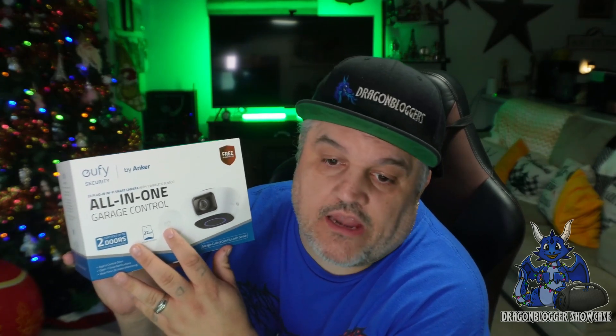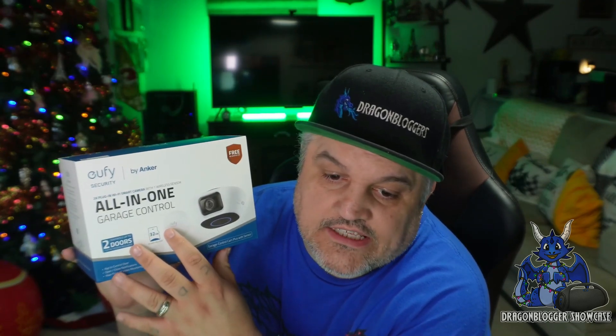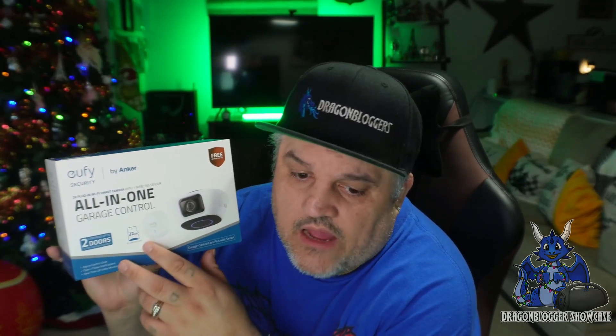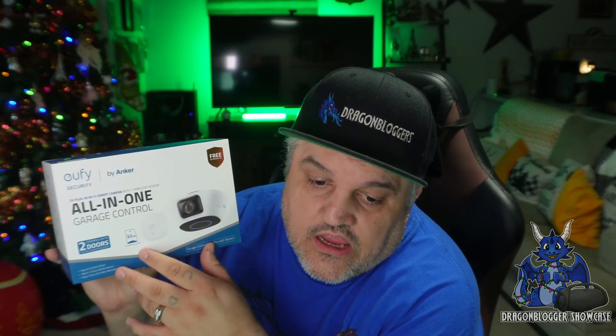Make sure to check your compatibility list with the actual garage doors to make sure this will actually work with it. This is fully compatible with LiftMaster, Chamberlain, and Craftsman, but other brands are a little limited. Like your Genie brand, it will only work with the Genie Series 2. The Overhead Door — Overhead Door Series 2 only. Wayne Dalton and Lenier, all models are compatible there. And Mirantic and Stanley, all models are compatible there also, but if there are any other doors out there, make sure it is compatible.